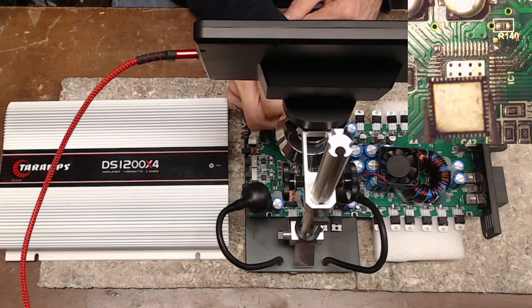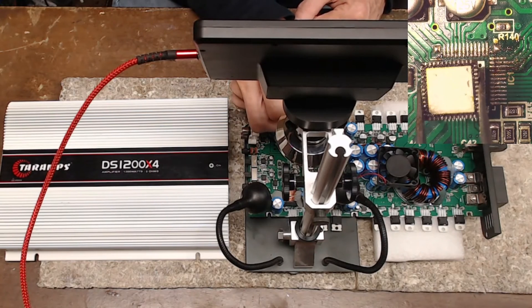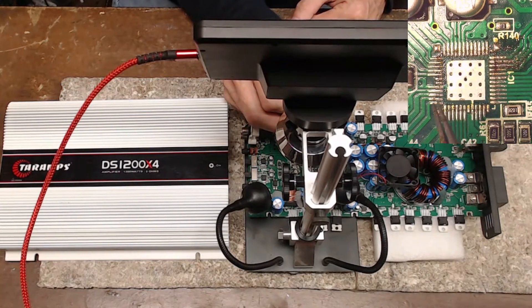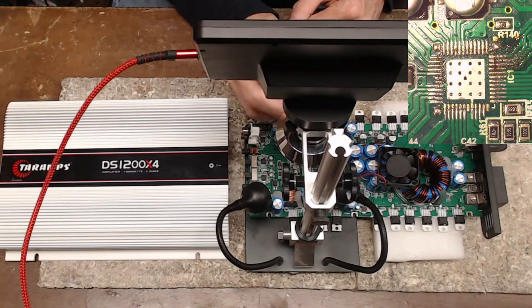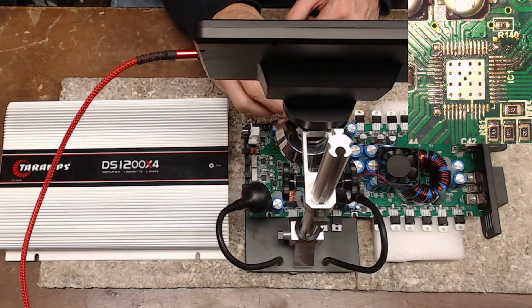On top of that, almost every single one of those solder joints on the individual pins is dry. There are very few solid, good connections on this IC. Bottom line is they either didn't have the right equipment to do the job, weren't hot enough, or didn't use solder paste. I don't know what they did.